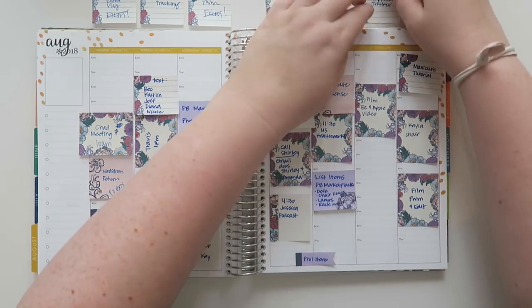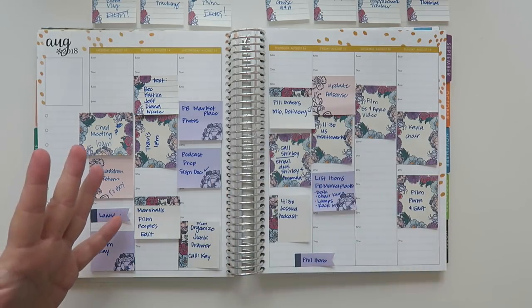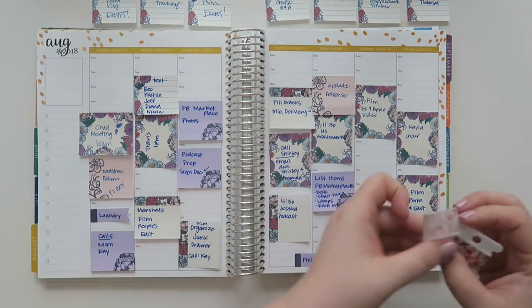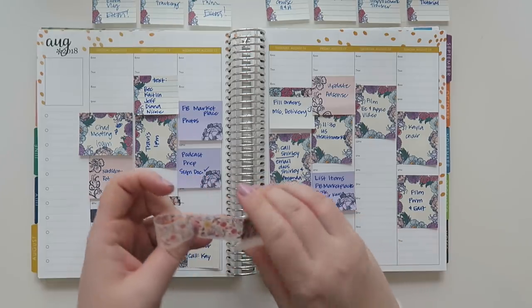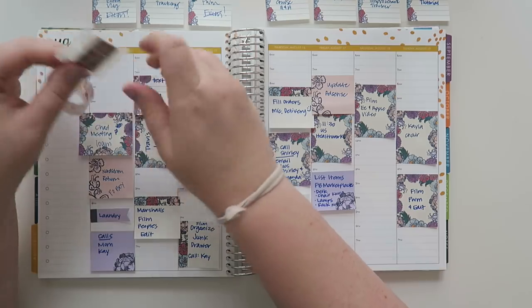I feel like this is going to be a long one too. I think all the plan with me videos are going to be kind of long moving forward, just because I have a whole week of stuff to put in there — it's more or less everything, which is kind of nice because you guys get to see a more detailed version of what I'm actually doing versus what I think I'm going to do.